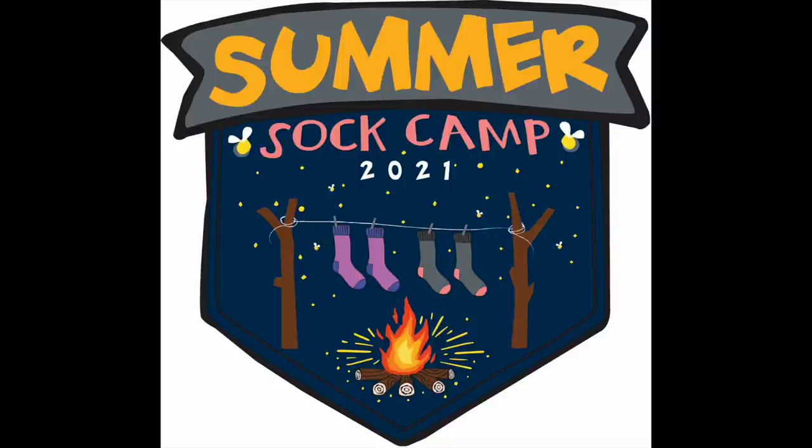Here's our logo for Summer Sock Camp 2021. Tiffany, who did last year's logo as well as this year's, does such an amazing job. I'll put it big on the screen so you can see all of the details - the fireflies, the socks, the campfire. It is perfect. I could not have asked for a better logo. This shirt - I'll talk more about merchandise later - but this year's logo has inspired some super amazing items for sponsors, which is new for this year.